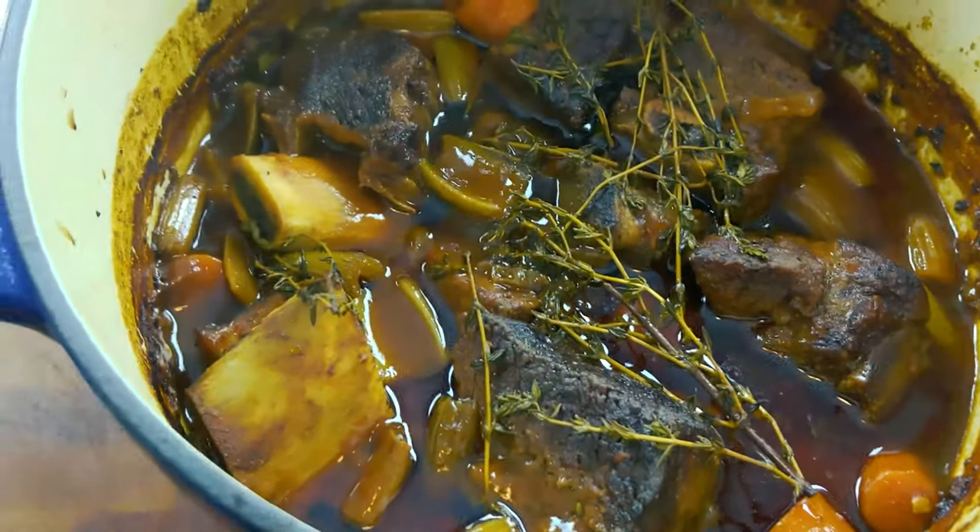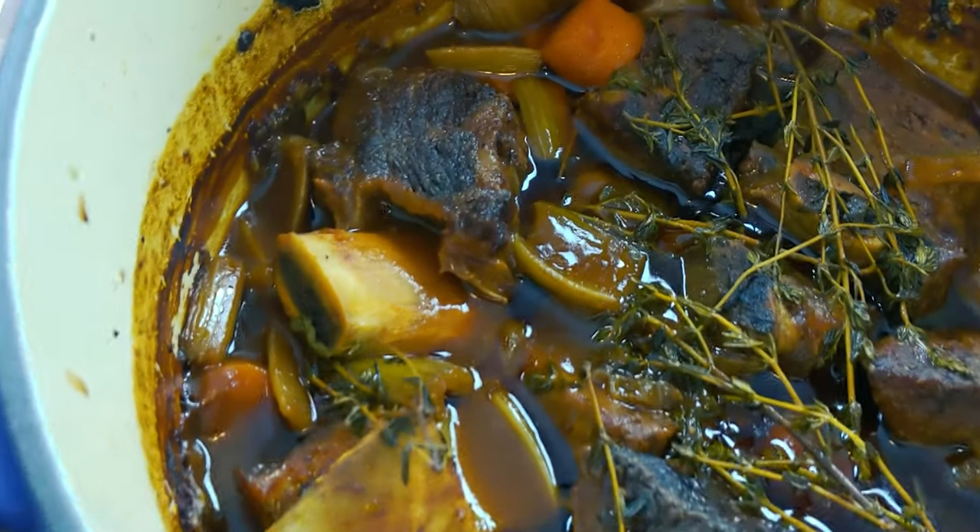I got something great for y'all today. I'm making short ribs braised in a milk stout and then we're gonna serve that over cauliflower mashed potatoes. I'm about to tear it up and I'm gonna show y'all how I do.